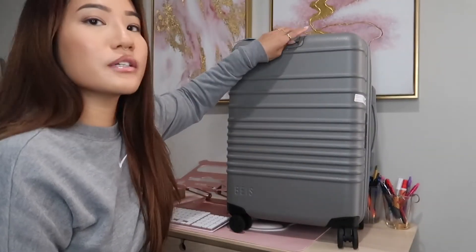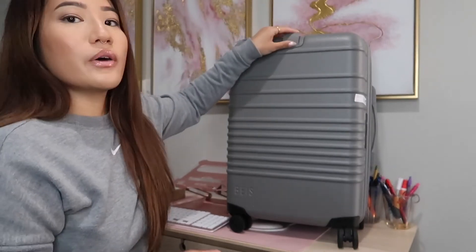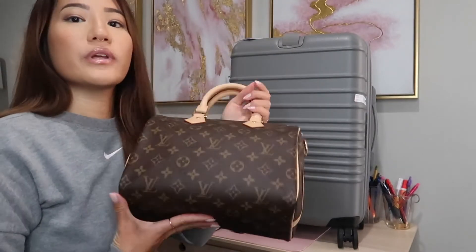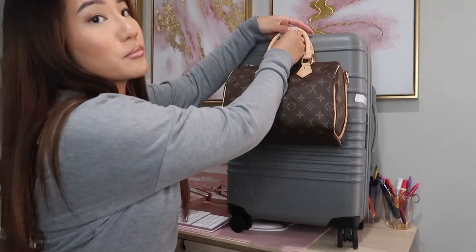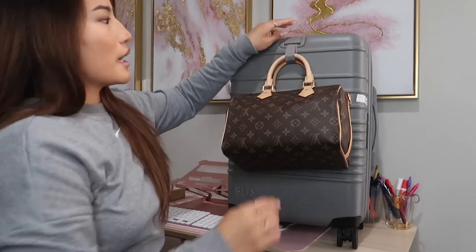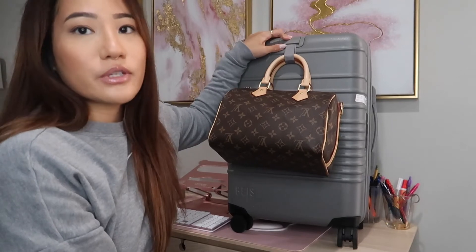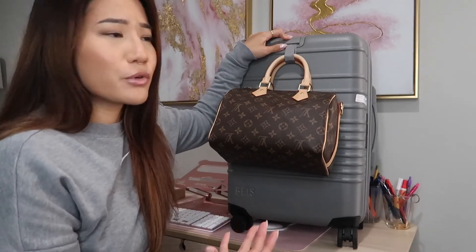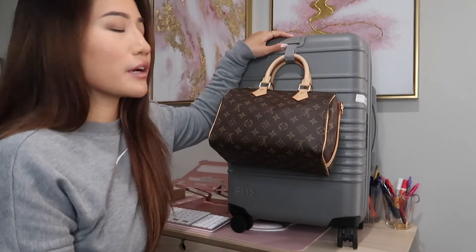One of my main features on this bag is this little retractable strap. I usually travel with a speedy and I love that I can be completely hands-free by using this and attaching my bag. The weight limit on this is 15 pounds, which is pretty heavy duty for it to be able to carry.